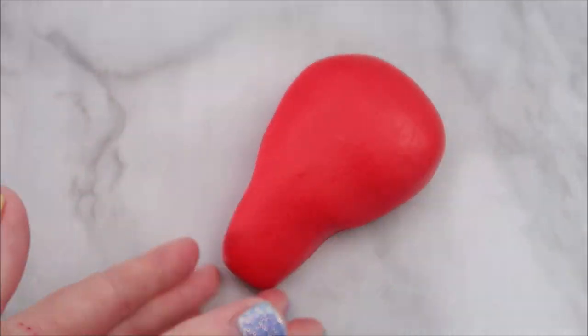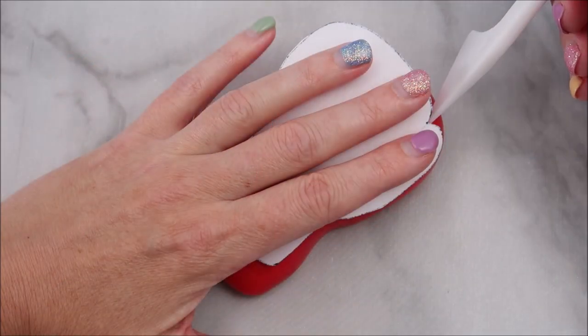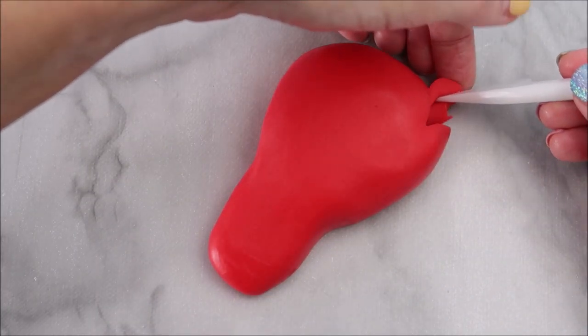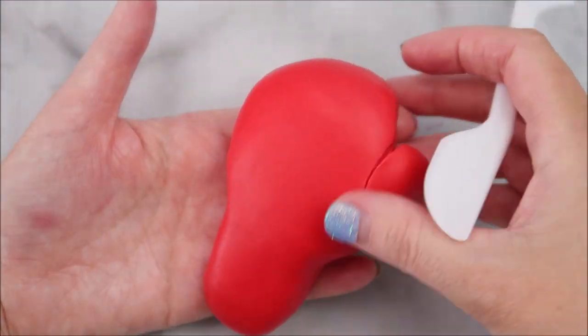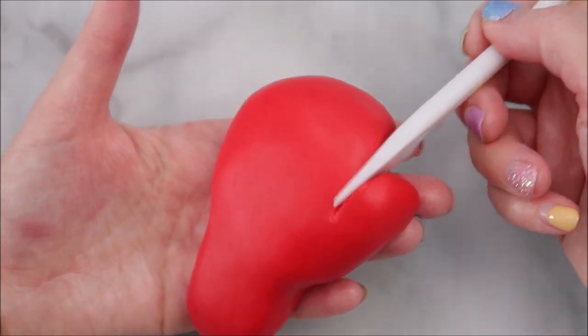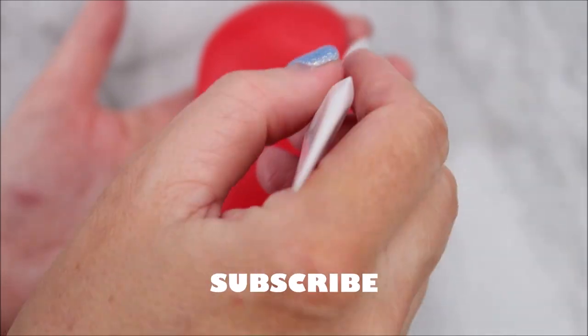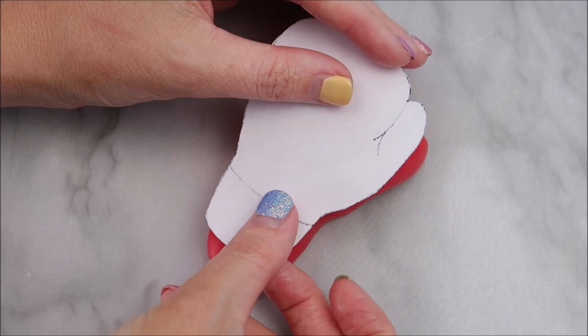Once you're happy with the shape, you're going to cut a little V indentation at the top. Then use your knife and push down where the thumb is to create a more realistic gap, and of course trim off the bottom.